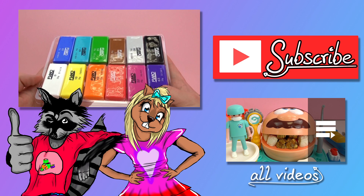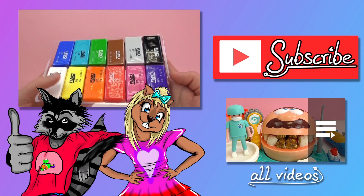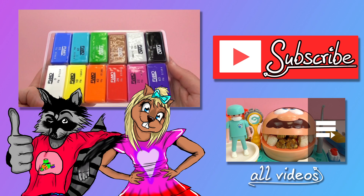So you guys should totally check out this Fimo modeling clay — it's a super fun activity. Hope you guys enjoyed my intro to the clay today. If you did, give me a thumbs up, subscribe to the channel, and we'll see you next time. Bye bye!